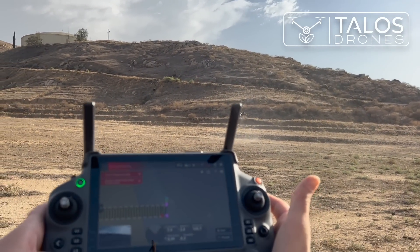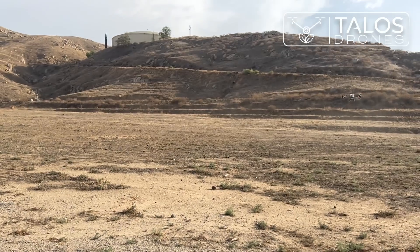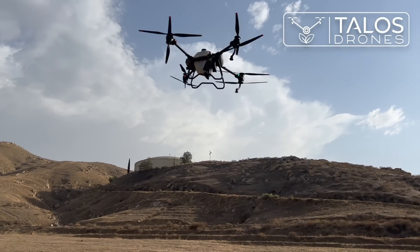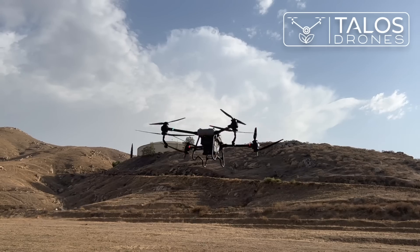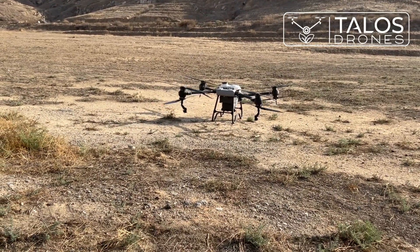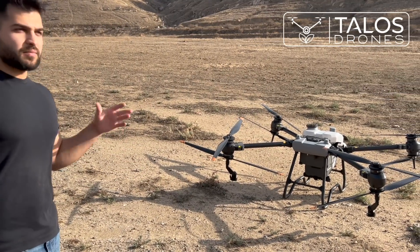To return to home, I press and hold the H button. Now the drone is coming back automatically. This was a demonstration of the AGRAS T40 on manual mode and AB routing mode. It was just a simple demonstration with water, and we will have more videos for you.